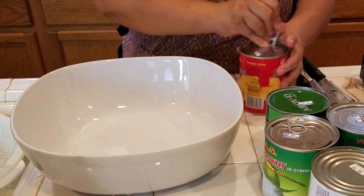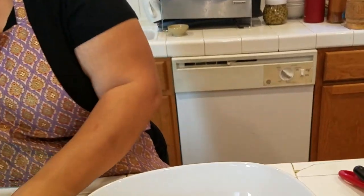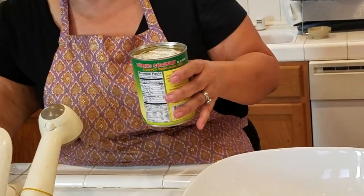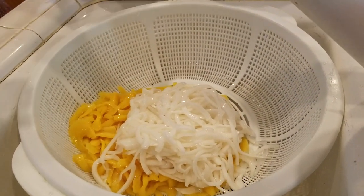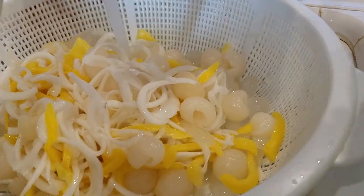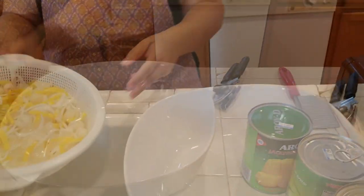Open the jackfruit — it already has syrup in it but we're not going to use that syrup, we'll pour it out. Same with the young coconut — drain that syrup too. And the palm seeds and lychee — cold water rinse. I don't need the syrup from the can. Shake it well and pour it in.